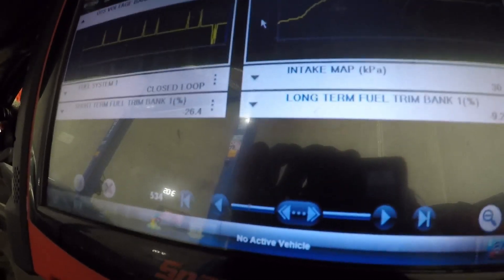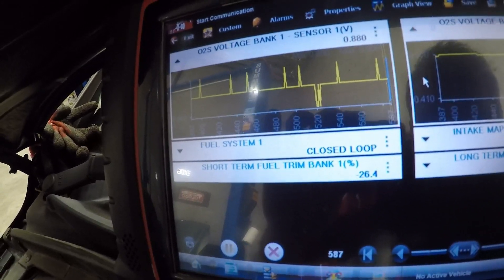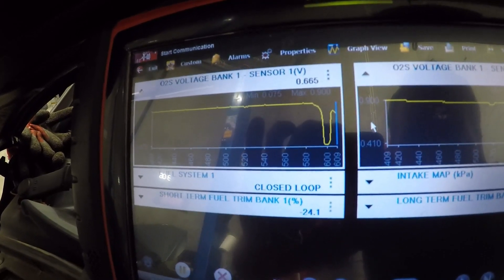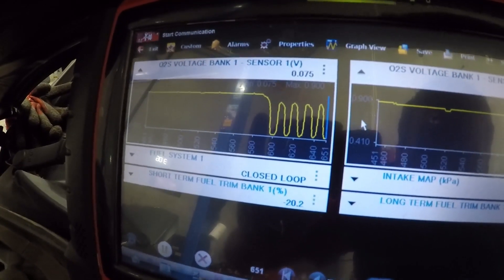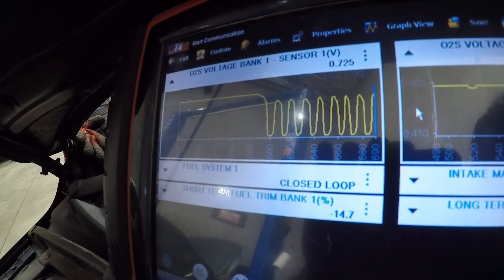Let's go for the purge valve. There we go - purge valve blocked off, and look at those fuel trims come back to normal. Oxygen sensor starting to oscillate normally, fuel trim numbers coming down. I've just got the purge valve blocked off down here - you can see my little yellow pliers down there. Look at that, coming right down. We know there's an issue going on here.